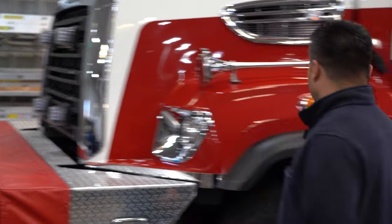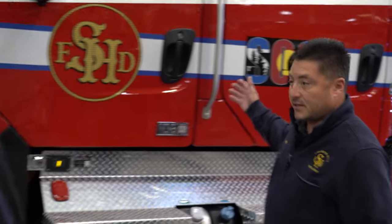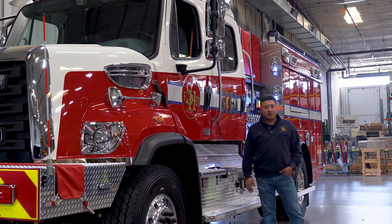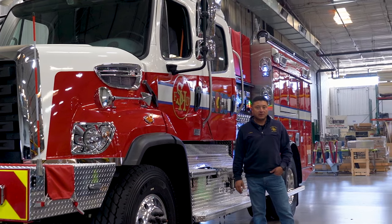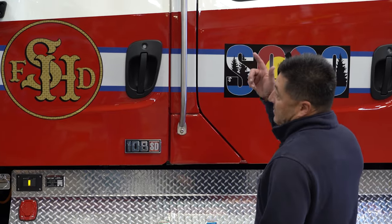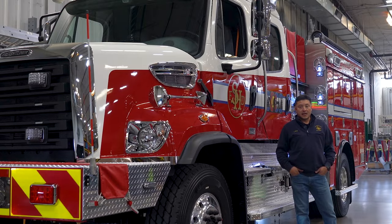As we move around this engine, we've got air ride seats, four of them for deployment. That makes it a lot more comfortable as people are traveling down the road, especially for long periods of time. We've got a camera system that will record what's going on inside the engine in case we ever need to do any sort of accident investigation.